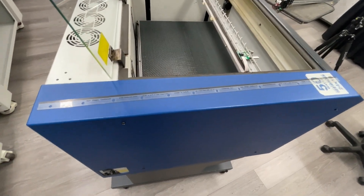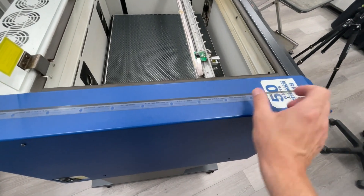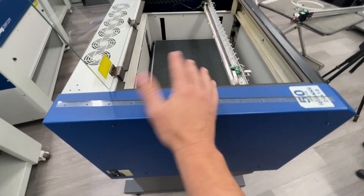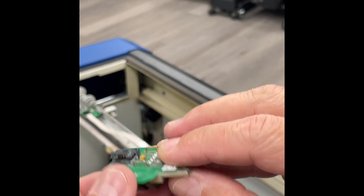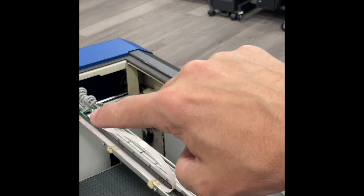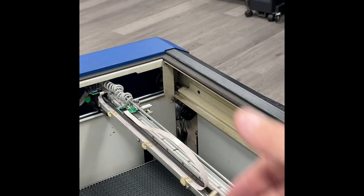Here I have an encoder strip laid out. It does not matter which side you install it — in fact, to troubleshoot, if you're getting engraving on the right side incorrectly, you can flip the strip 180 degrees and reinstall it to see if that fixes the problem. This is the x-axis reader board. The thin white data cable plugs into this portion, and that data cable carries the data as the reader board straddles or reads the encoder strip. You want to be sure this is blown out and cleaned, as well as the strip.